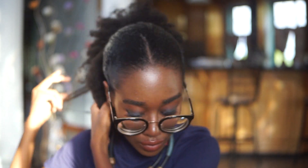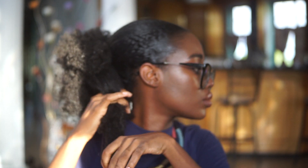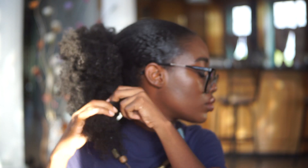When I am doing a slick low bun, putting the ends away gives you a more classic appearance. So I am putting in four twists in the back of my hair.